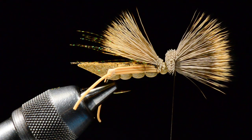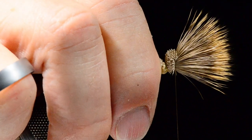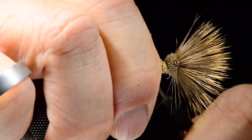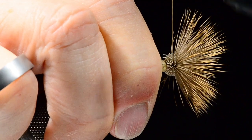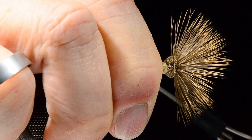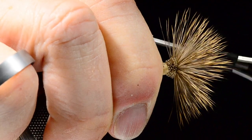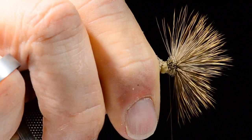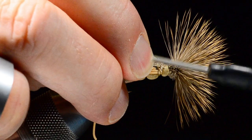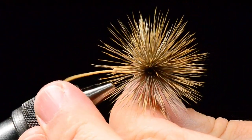I'll hold everything back and pull the thread toward me and back toward the bend to spin that hair — you can see it rolling around the hook. Once the hair is locked in and won't move anymore, I'll work the thread back through those butt ends in small increments, much like you do on an X-Caddis but reversed, and bring the thread right up to the base of the wing.